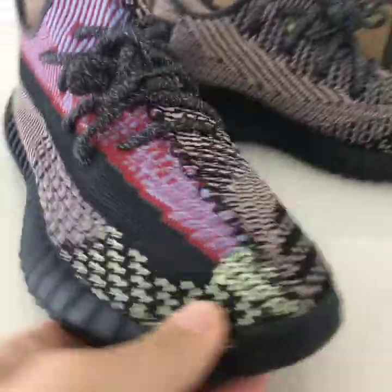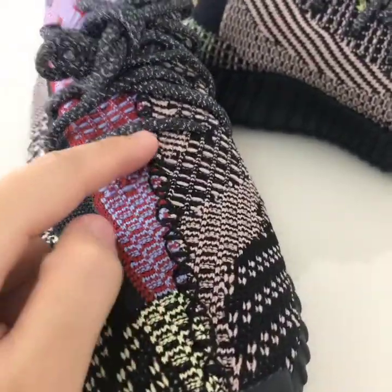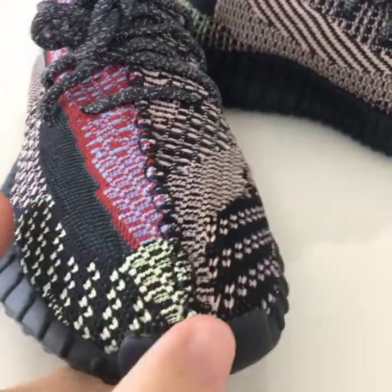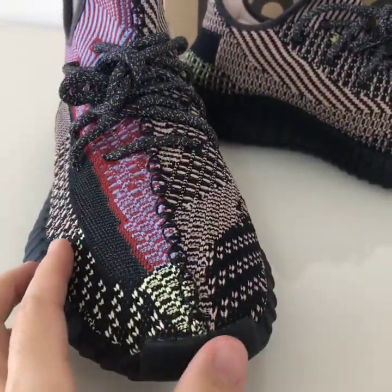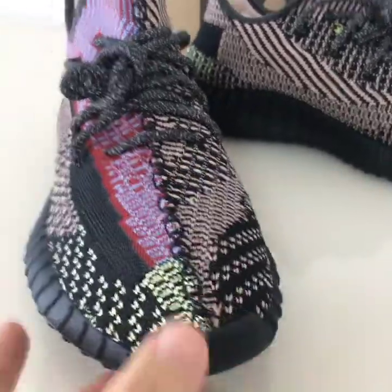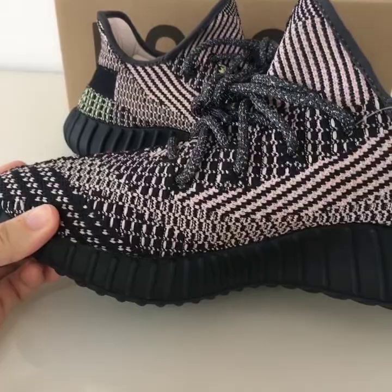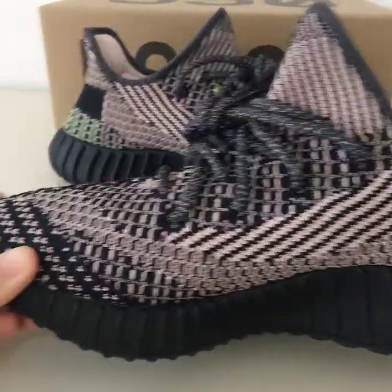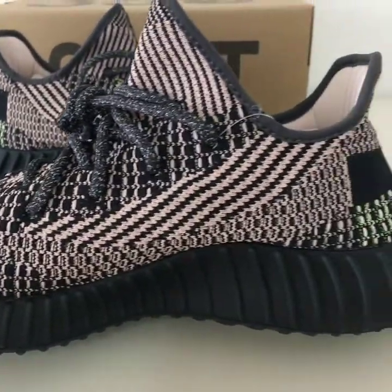From the front you can see the stitching going through the shoe tongue. On the inner side you can see only black and pink knit scale colors — these two colors look very good together.